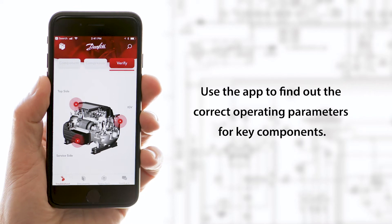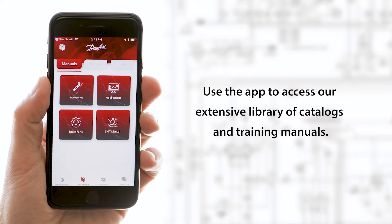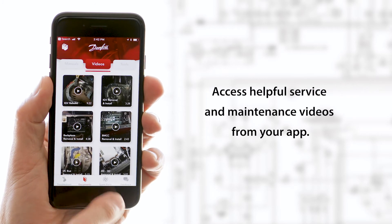Use the app to find out the correct operating parameters for key components. Use the app to access our extensive library of catalogs and training manuals. Access helpful service and maintenance videos from your app.